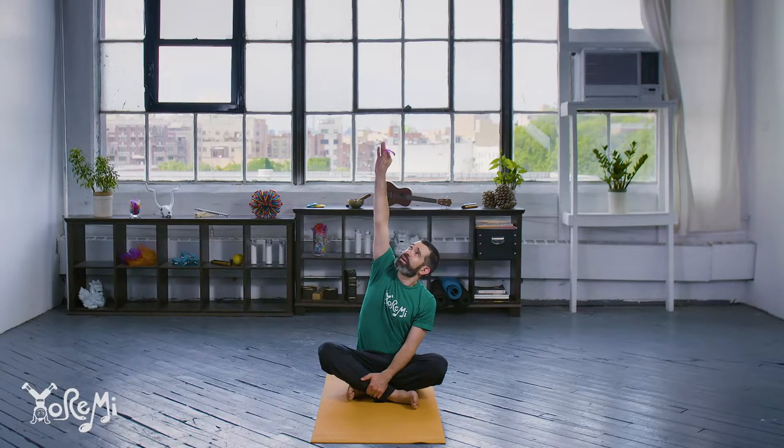I reach up high and I let go. I catch it. I reach up with my other hand this time and I let go and I catch it. My feather is so light that I can blow it away with my breath. And catch it.